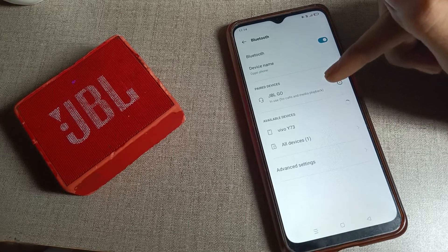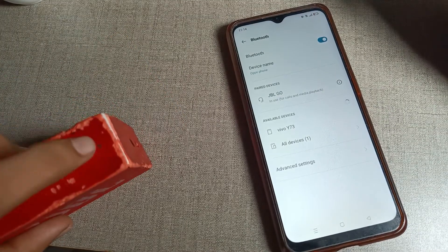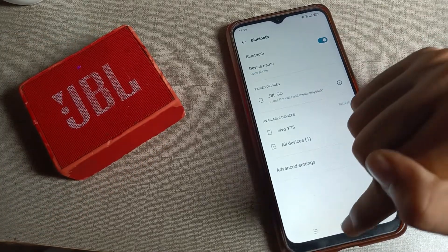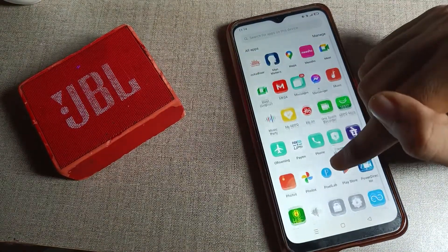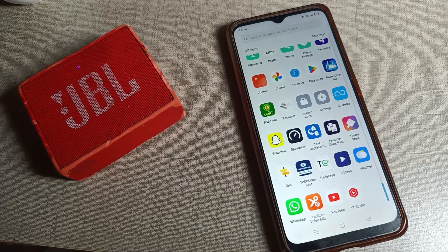You can use the speaker for calls and media. If you want to pick up calls, you can pick them up through your speaker — you can see the call option there. That's how we connect a Bluetooth speaker and use it while listening to songs. Thanks for watching the video, bye!